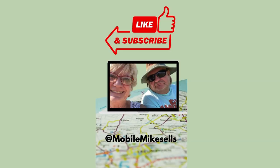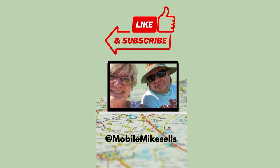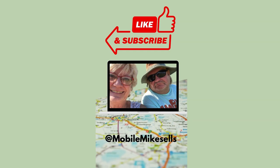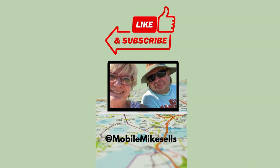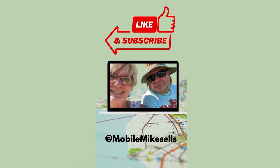But all in all, it's a pretty good deal. I think it's a really good deal. Thank you.